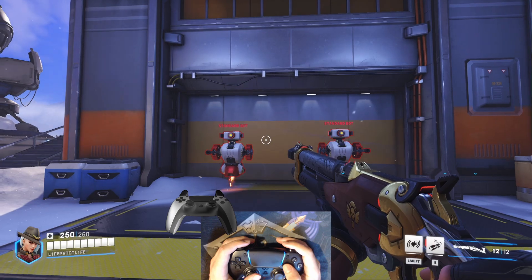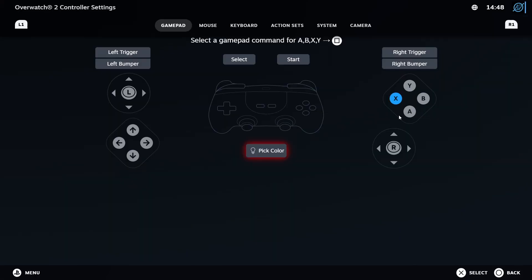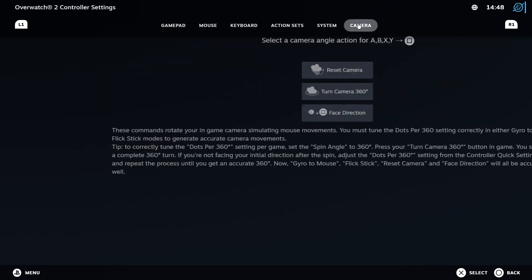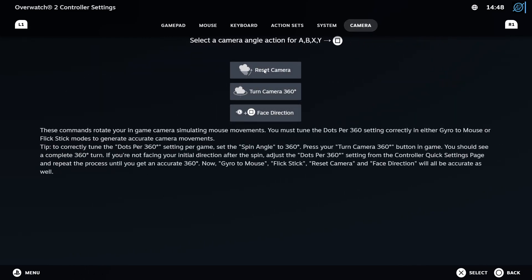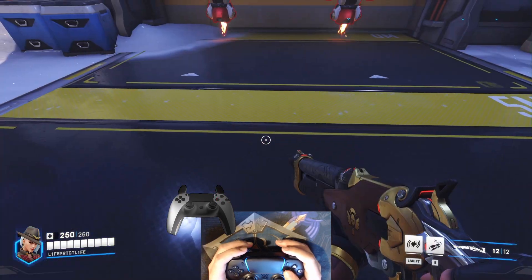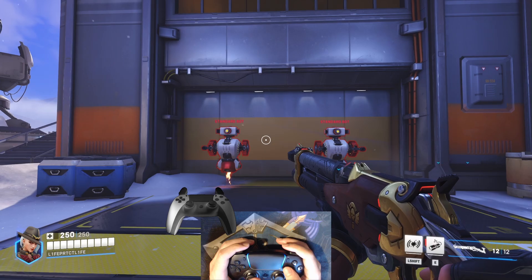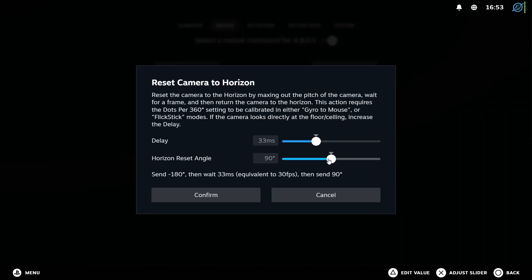To add a recenter button, choose a button to recenter the camera and bind it to Reset Camera, found on the Camera tab. Some games, like Helldivers 2, don't let you look down all the way — if that's the case, change the horizontal reset angle from 90 degrees to 45 degrees, or to whatever the max downward angle is. You may also want to increase the delay in the settings if pressing this button sometimes results in you staring at the floor or the ceiling — a longer delay will allow for lower and more inconsistent frame rates.